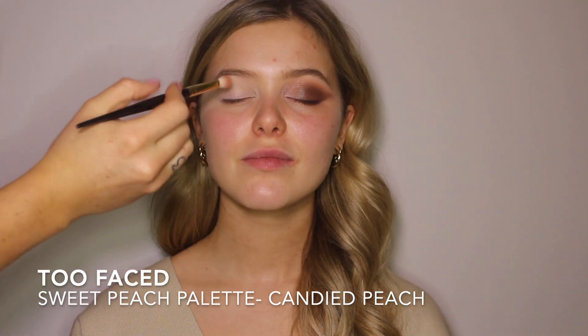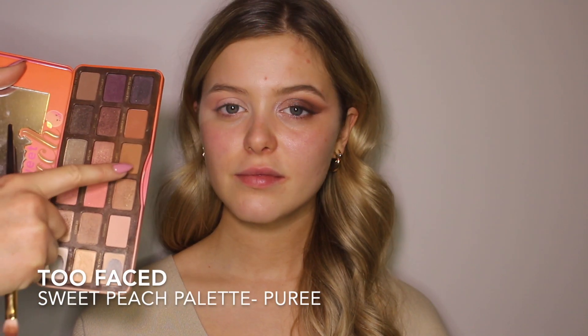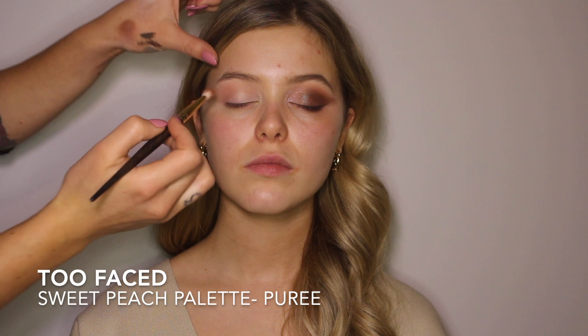I'm going in with the Too Faced Sweet Peach palette in Candied Peach and I'm just going to be going on the crease, very lightly building up the color. I want it to be very blended, very seamless. And I love this color for it. I'm going in with Puree from the same palette.